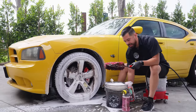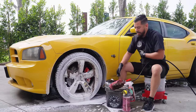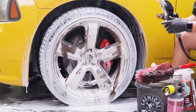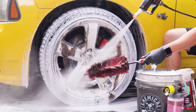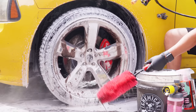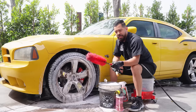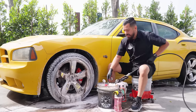Since this one's really bad, instead of putting the brush back into my bucket, I'm going to grab the tip of my pressure washer wand and rinse this off away from my bucket — that way I don't get all this brake dust mixed in there. And would you look at that? The brush was actually red.